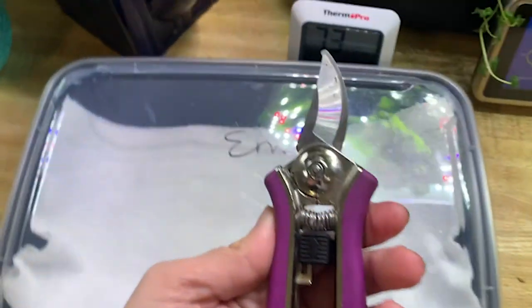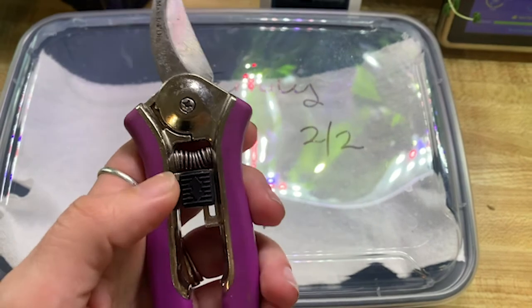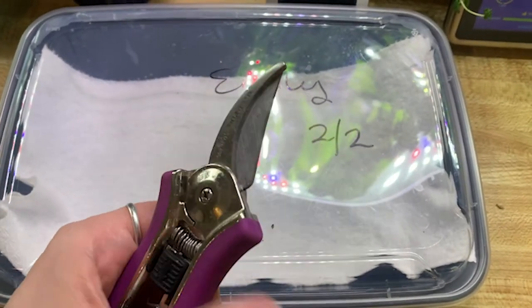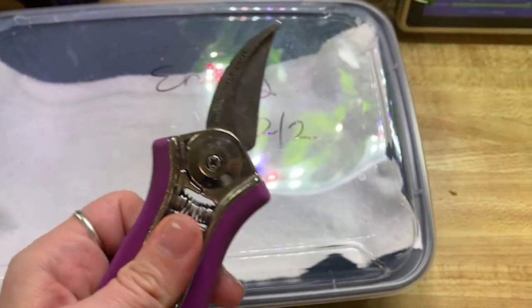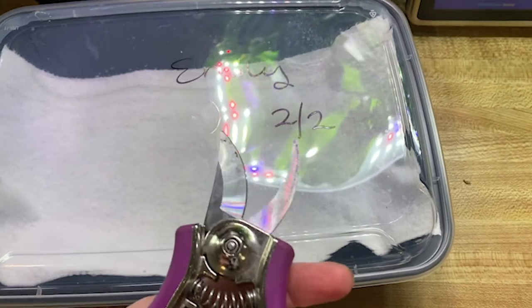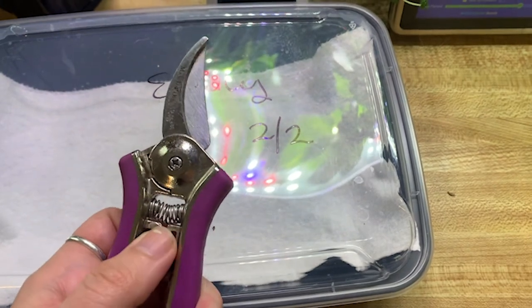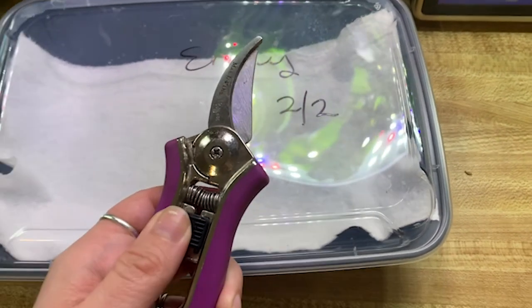And then, obviously, garden shears to clip cuttings off with the eggs attached. You also want to clean these really well between uses — you might even want to consider getting your own dedicated milkweed set if you're serious about this. I really should — I don't.